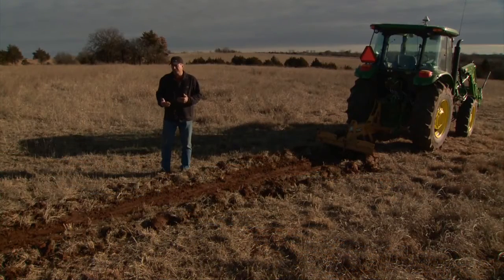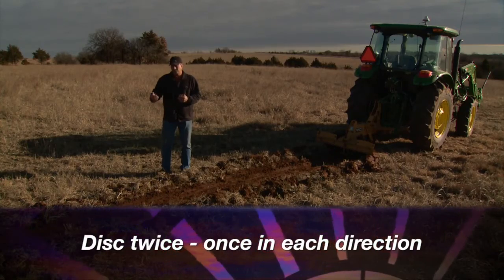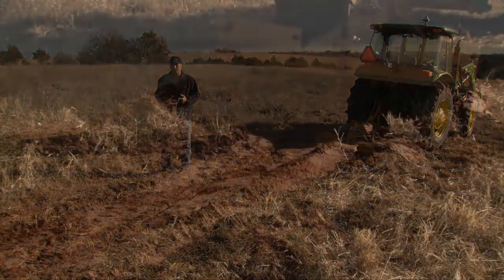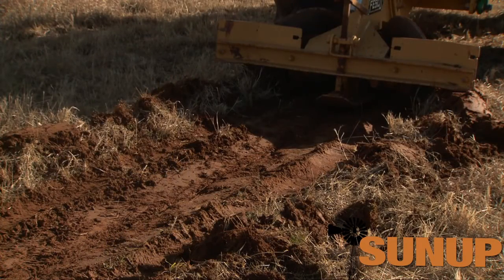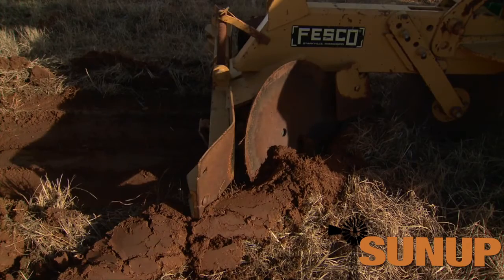When disking a fire line, we often need to disk twice — once in one direction and then turn around and disk the opposite direction. We want to make sure we incorporate all that vegetation into the ground so there's no continuous fuel on top for the fire to creep across.